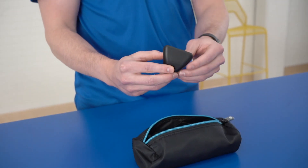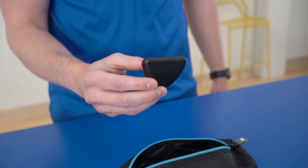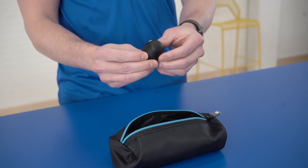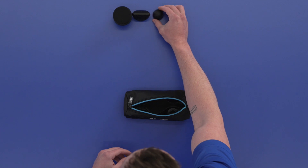The second one is the wedge, which is meant for your shoulders and IT bands. The third one is the thumb attachment — it's meant to mimic the human thumb, so it's really great for trigger points and lower back areas.